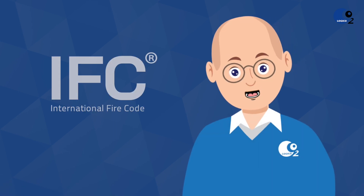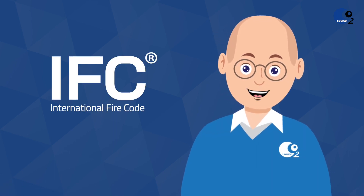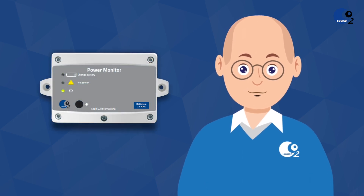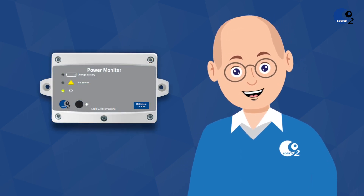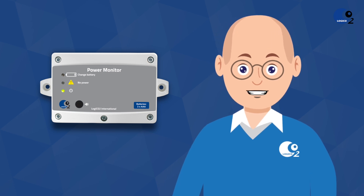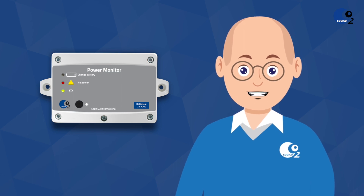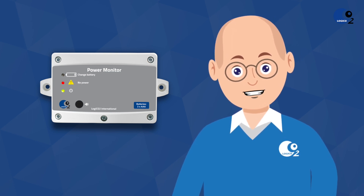According to the International Fire Code, you are expected to ensure that power always is available to the system. In order to be warned if power is disrupted, a Logico 2 power monitor can be installed in the system. The power monitor makes an audible alarm if for any reason power to the system is disrupted.